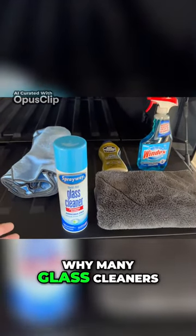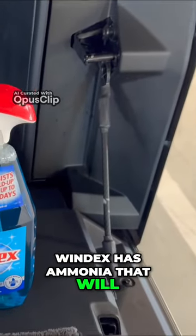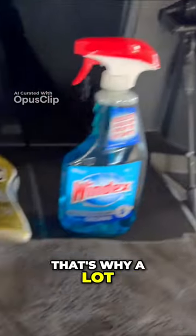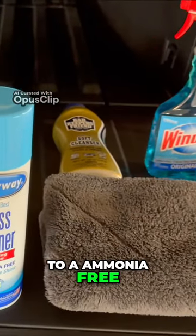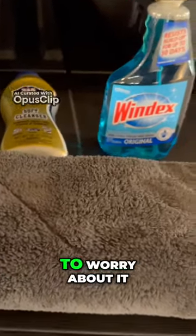The reason why many glass cleaners are ammonia free is because of window tint. Windex has ammonia that will ruin window tint. That's why a lot of glass cleaners have moved to an ammonia free formula — because most consumers just go with ammonia free so they don't have to worry about it.